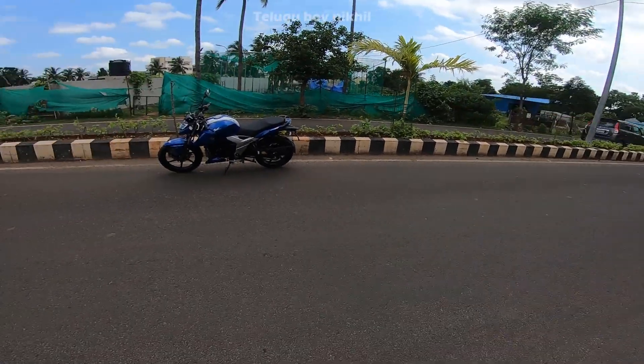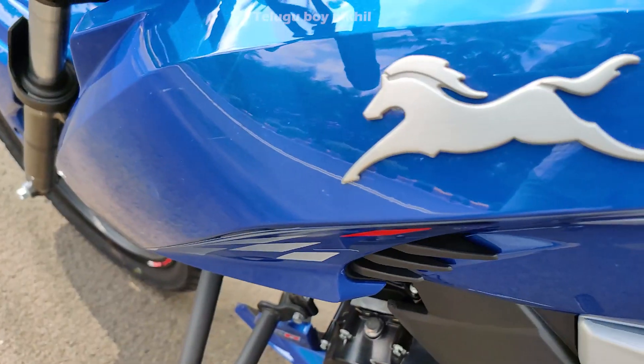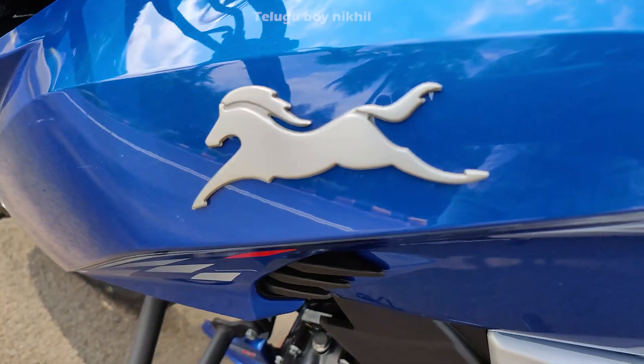If you like this channel, subscribe and press the bell icon. Hello guys, welcome back to the channel, Thilgu Boi Nikhil. We are going to take a look at the Apache RTR 160 4V.